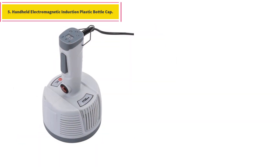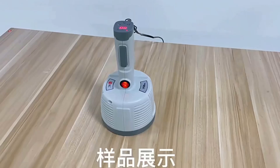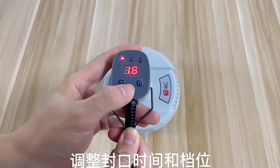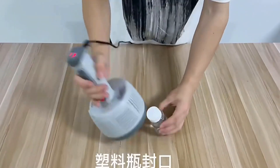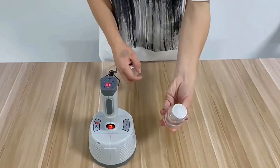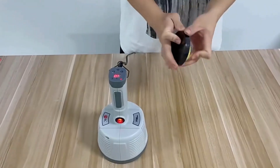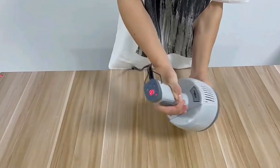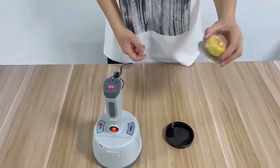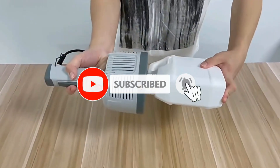Number five: Handheld electromagnetic induction plastic bottle cap sealer. Product specification — name: electromagnetic induction aluminium foil sealing machine, model 400A, voltage: 220V/50Hz, third gear power: 500 to 1200 watts, sealing speed: 0.1 to 4.9 seconds, body material: ABS, sealing diameter: 20 to 100 millimeters, net weight: 0.9 kilograms.